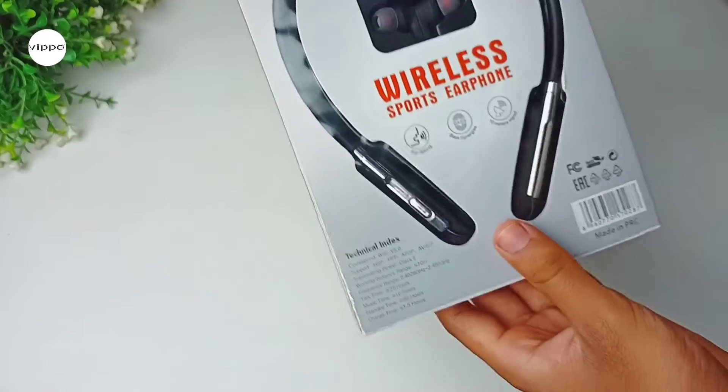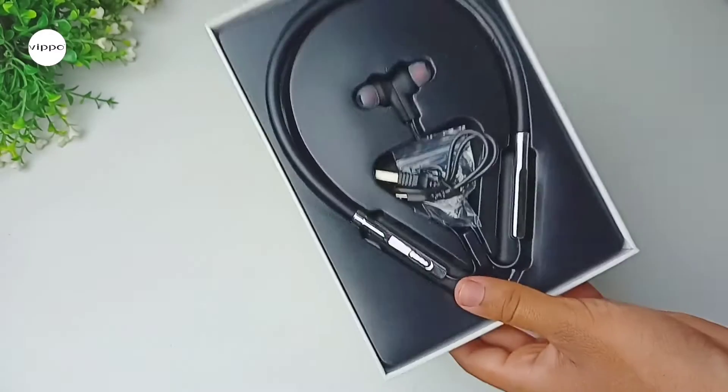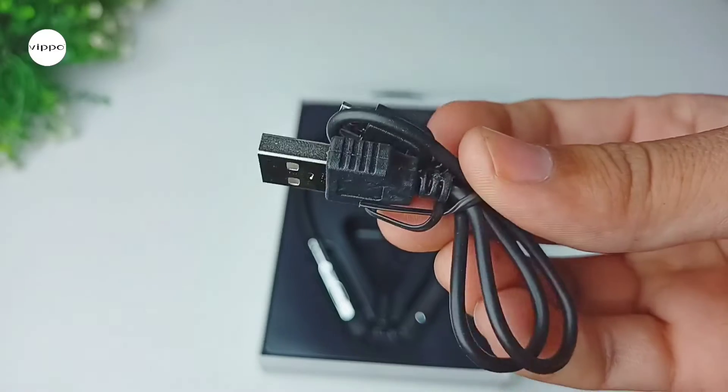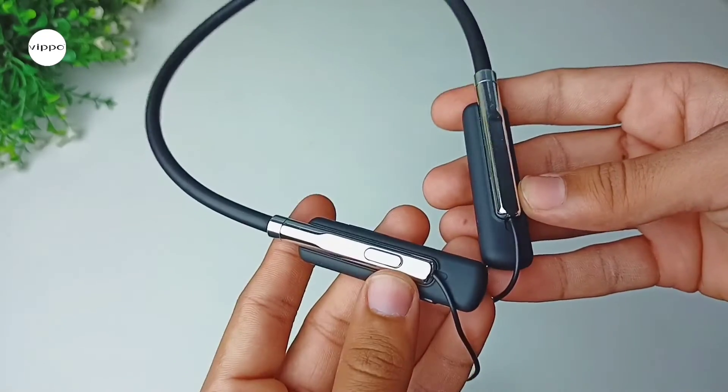So now let's unbox this and see what we get inside. Opening up the box, first we get a pair of rubber ear tips, then we get a USB to micro USB cable for charging, and at last we get the neckband itself.